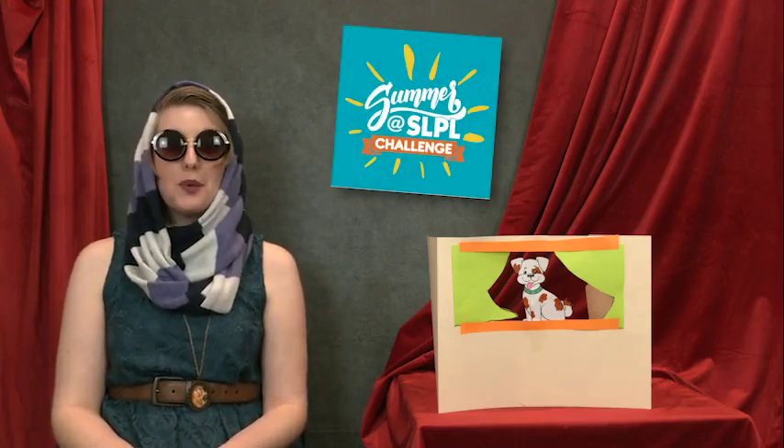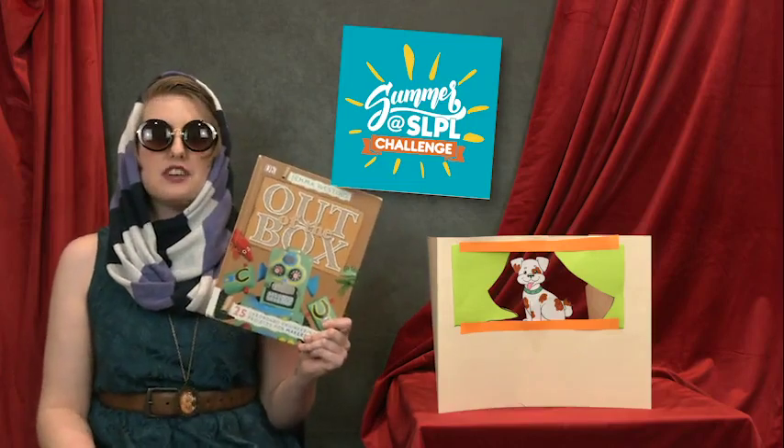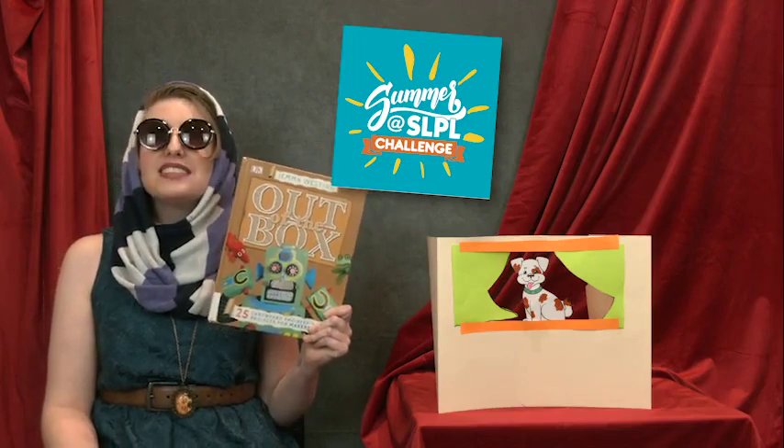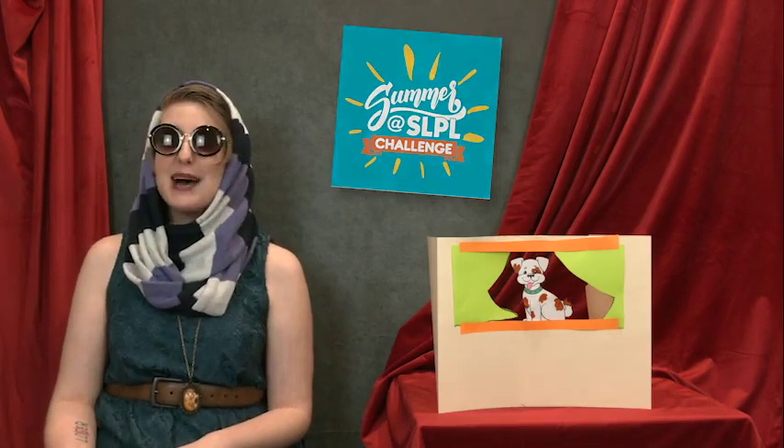It's June, which means it's my favorite time of year — Summer Challenge! Pick up a Summer Challenge flyer at your favorite library location, or go to the Kids and Teens page of slpl.org and sign up on Beanstack to start tracking your reads. If you read Out of the Box by Gemma Westing, be sure to enter it into your tracker and you'll be one step closer to the finish line. And in the meantime, happy reading and happy crafting!